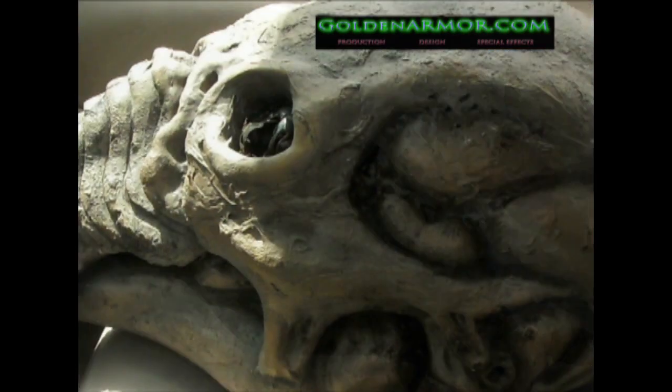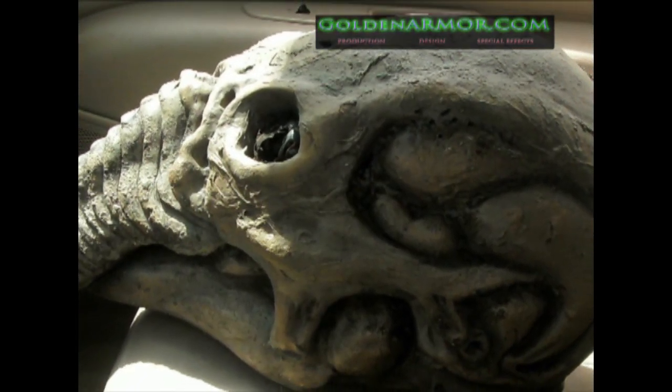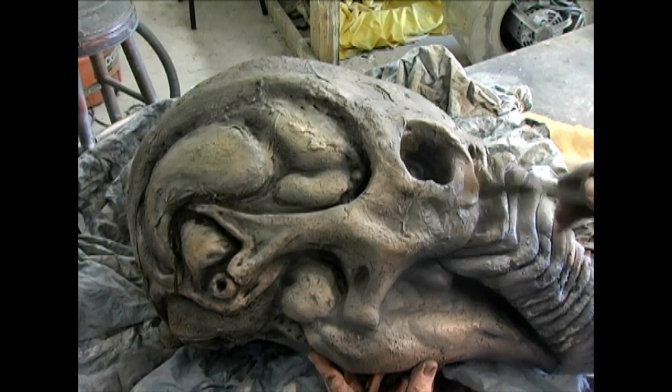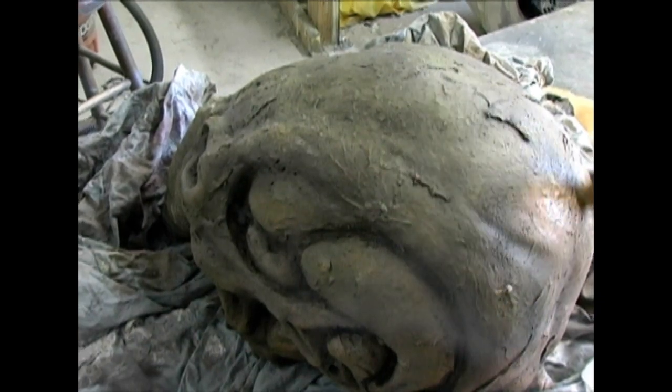To give the helmet a look of translucency, drybrush a little white mixed with yellow. Keep this final layer very transparent, barely visible. This will give the model just a little highlight push to make it look even more realistic and chilling.